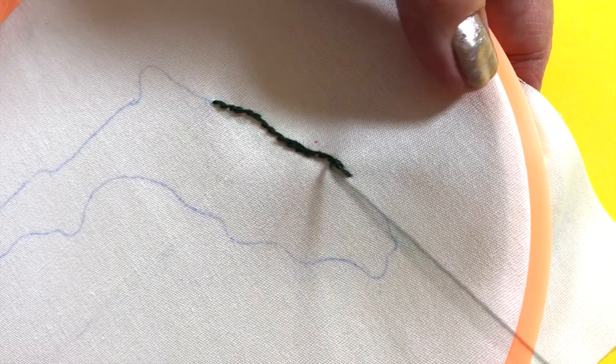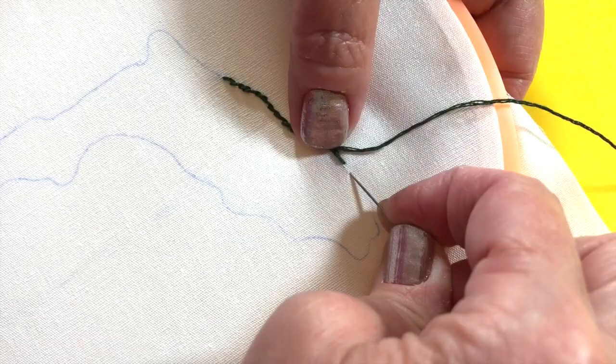Now let's learn the outline stitch. Hold your thread to the right of the stitching. Bring the needle down and back up next to the previous stitch. Always stitch to the left of the previous stitches. The outline stitch is great for curves and outlining.